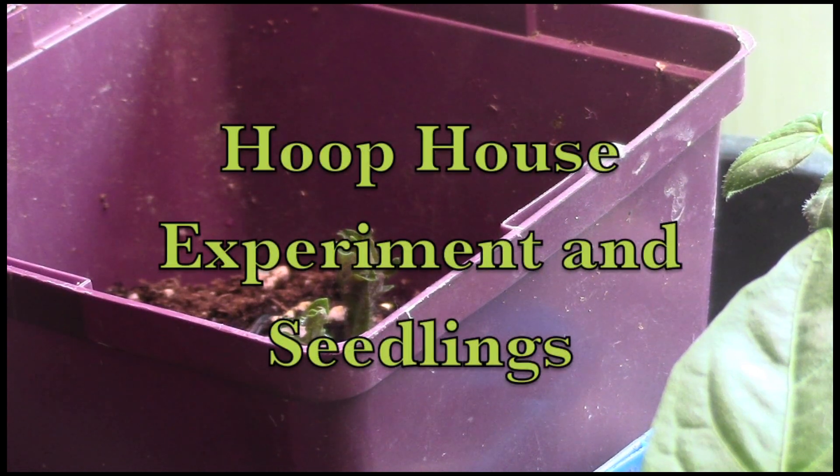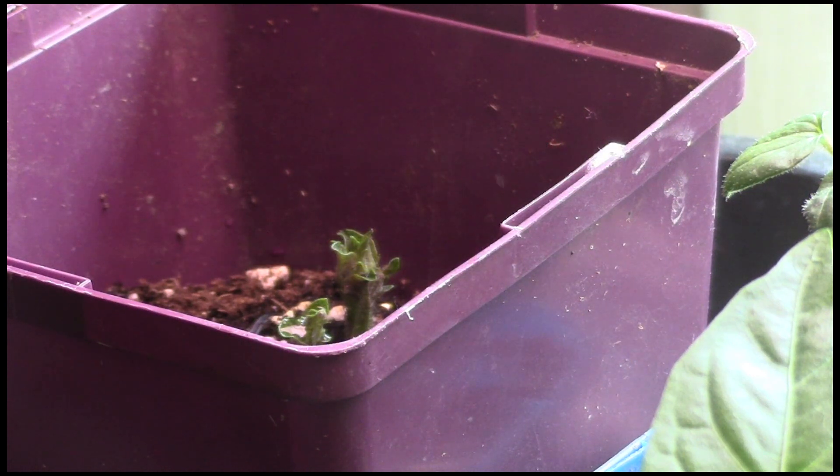Hello everybody. I'll try to keep this as short and sweet as possible. I just finished doing some transplanting of seedlings, so I thought I would show you how those are progressing, give you a look at what I've done with my hydroponic setup here in the house, and then quickly out to the Hoopos to show you what's happening with the Hoopos experiment.